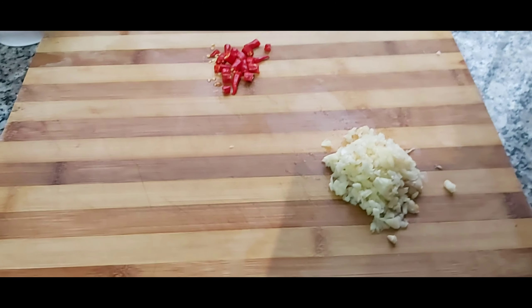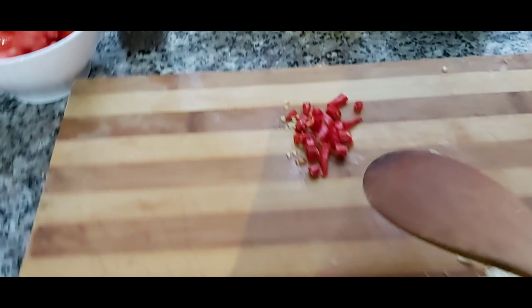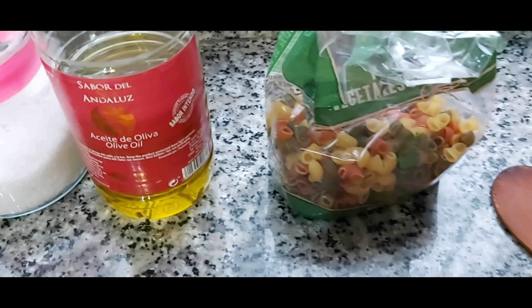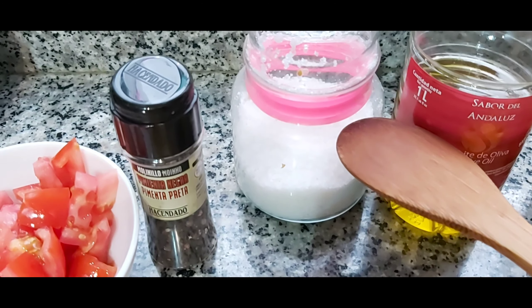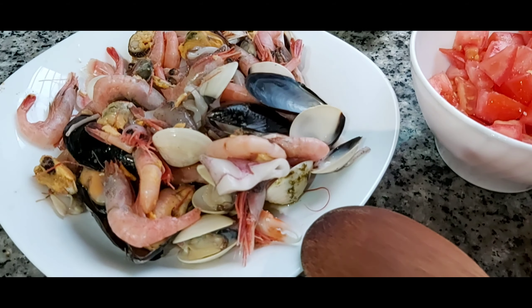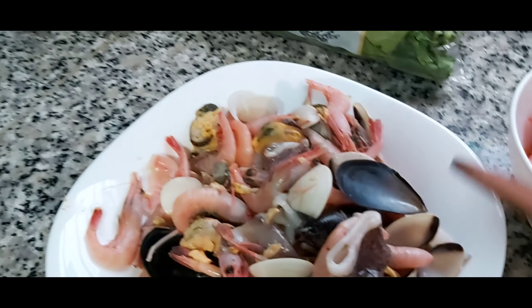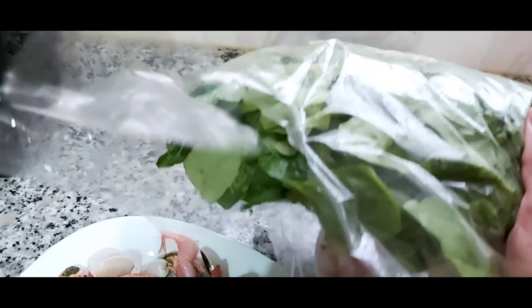These are the ingredients. We have garlic, chili — ito lang yung meron ako — the macaroni, olive oil, salt, pepper, tomato, fresh tomato, the seafoods, mixed seafoods na ito. And then spinach. Para may gulay.